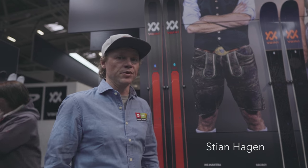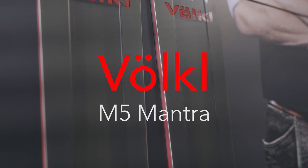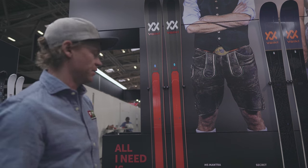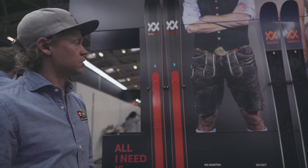Stian Hagen here at the Volkl booth with the new Mantra M5. We completely redesigned the Mantra — it's in its fifth generation and it's kind of back to the roots where Mantra came from. It's a complete all-mountain ski, super fun on and off-piste, a little narrower than the old Mantra. It's down to 96mm now with a completely new construction.